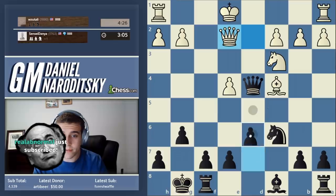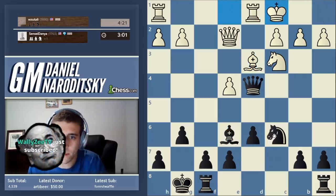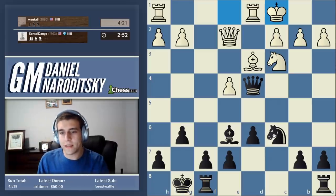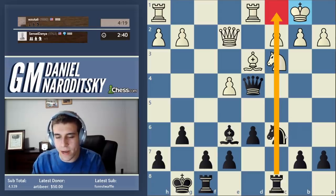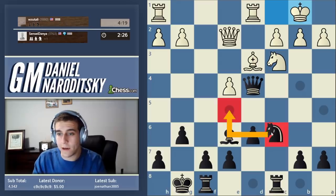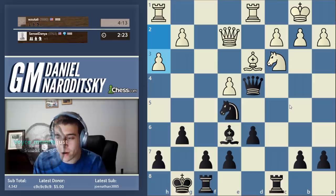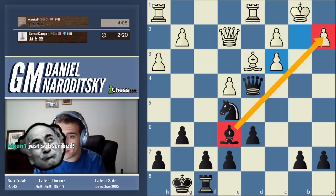He refuses to trade queens. Let's not forget to complete our development - we're going to go d6 to open up the bishop. We develop our bishop, he castles long - opposite side castling. What does that tell us about what we need to do? With opposite side castling we immediately need to deploy our pieces toward his king - we have no time to waste. Let's begin by putting our rook on a direct artery toward his king. Let's start pushing and bring our pieces into the game. Our knight on d5 is a nice outpost - we open up the rook's potential sacrifice on c3, which would shatter the pawns around his king. This is a no-brainer in the Sicilian.